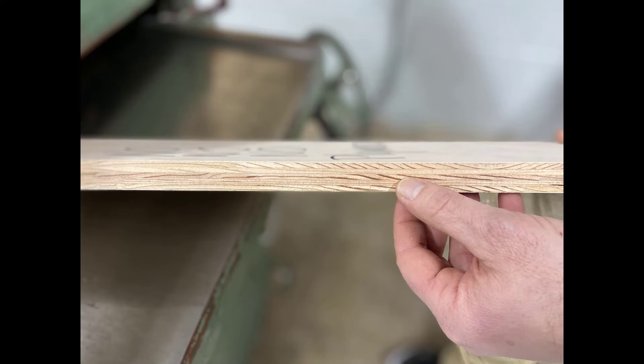If you're unsure on how to identify plywood, just look at the side. If it looks like it has a bunch of stripes or a bunch of layers, those are the veneers that have been glued and pressed all together.